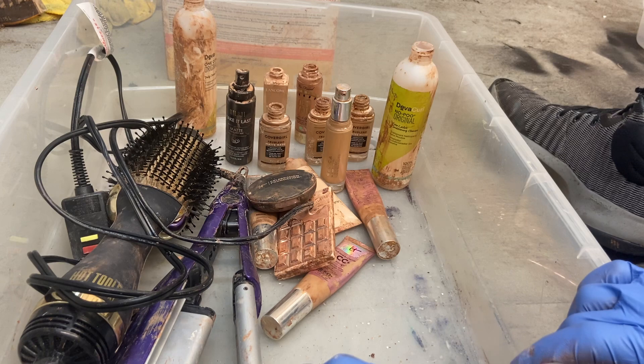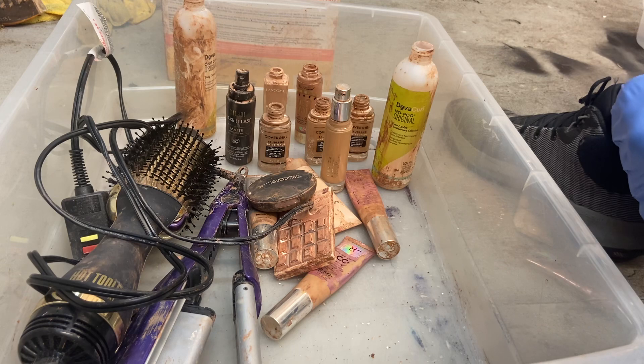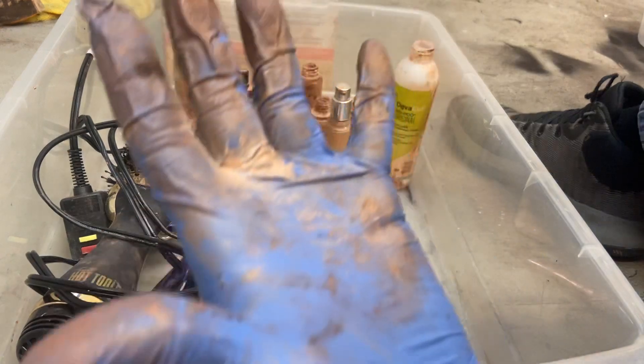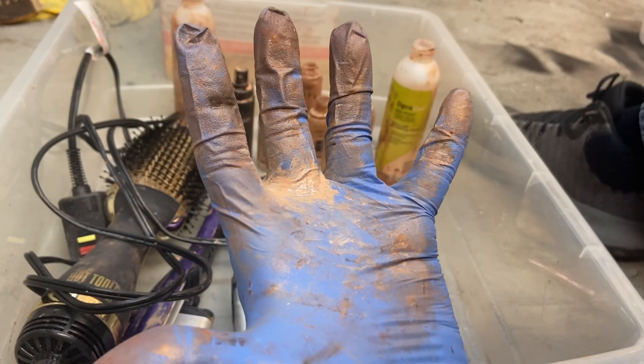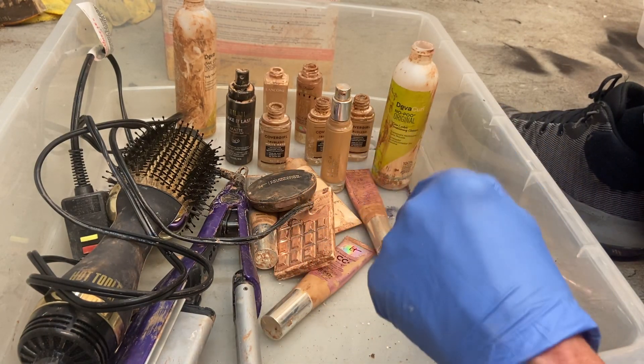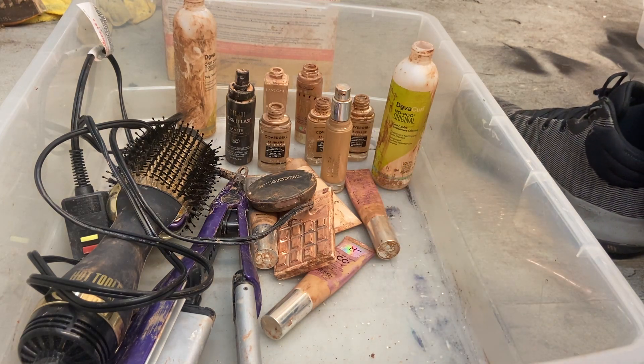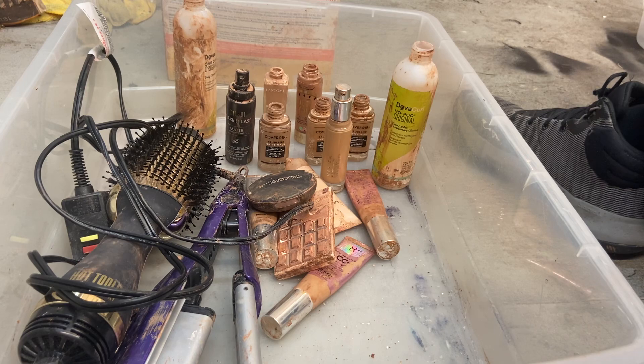That's it — a real quickie, the culmination of two dumpster dives at Ulta. You know the routine with dumpster diving life: always wear your gloves — now you see why. Be safe. Keep what you need, sell what you must, and give what you can. Keep on diving.